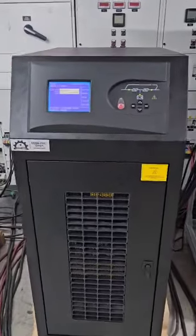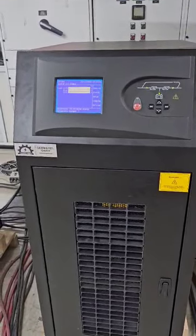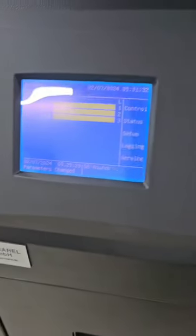Hi, today we will show you the Dermaref Frequency Converter 120 KVA. Our device is currently under full load, and you can see the device parameters.